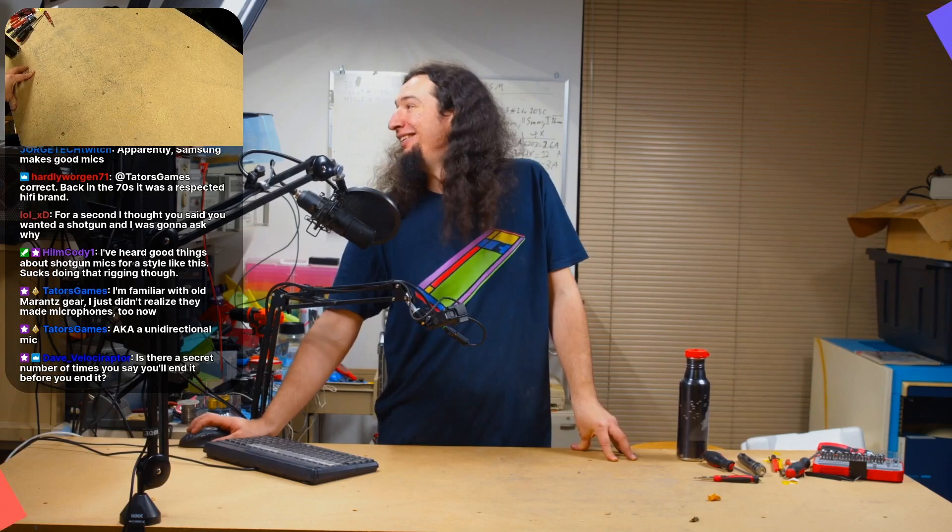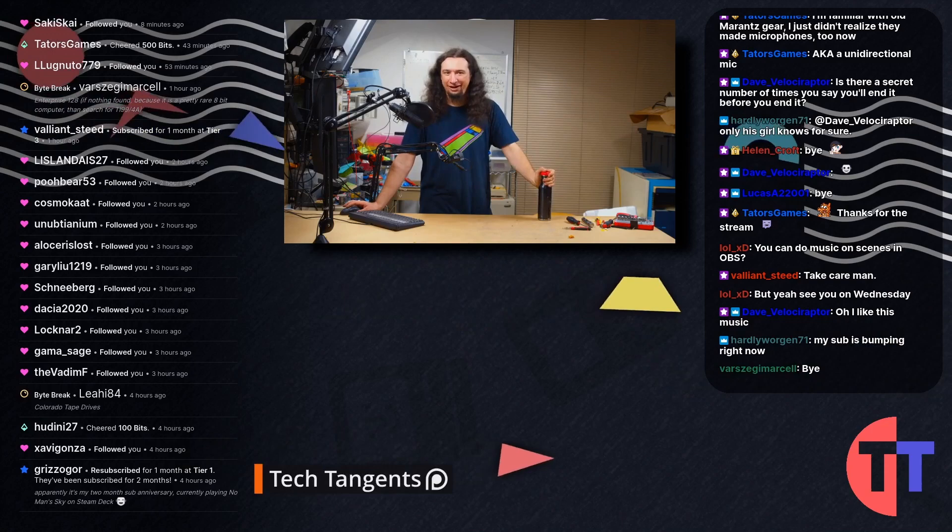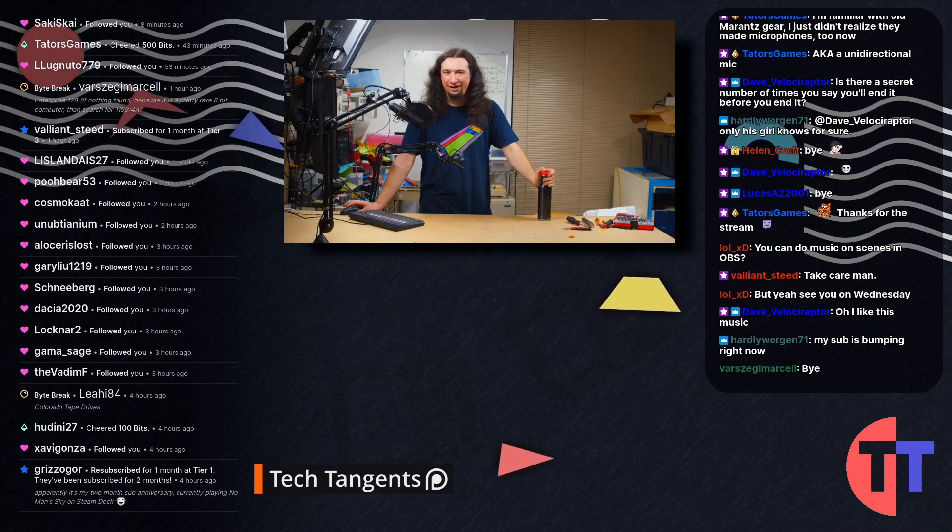I think I should probably end it here. This is the end — once you see this, there's no going back. Thank you all for hanging out with me, and I'll see you next time.